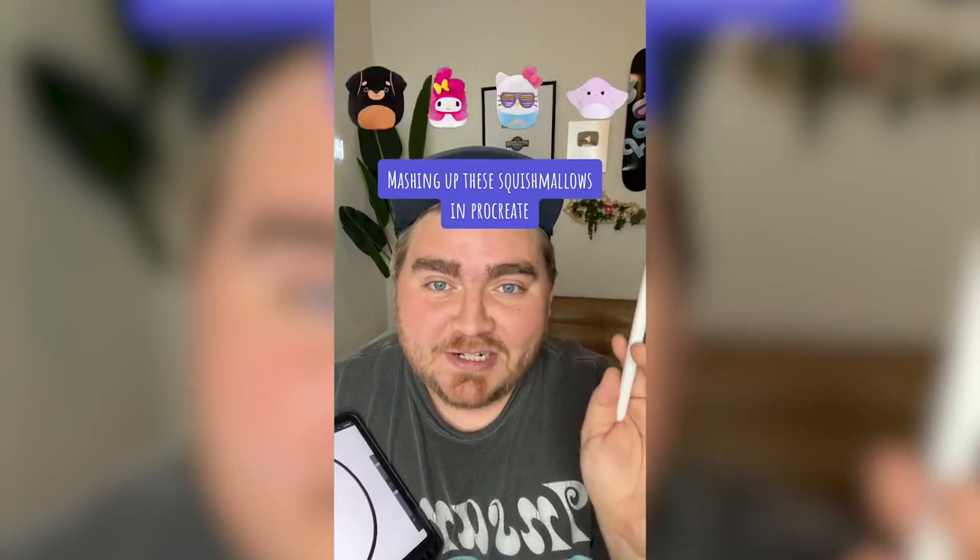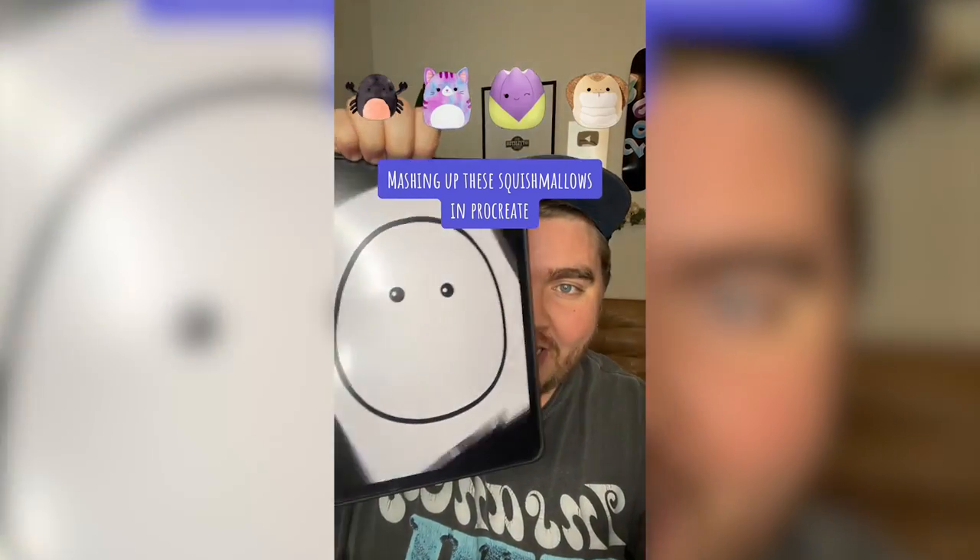Let's let this filter pick four random squishmallows and we're gonna mash them up on the iPad. We've got a crab, a cat, is that an artichoke, and a cobra?